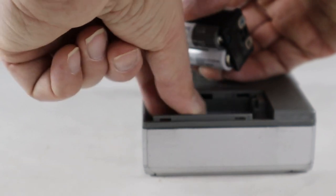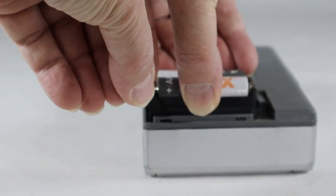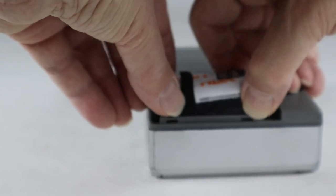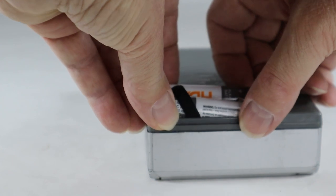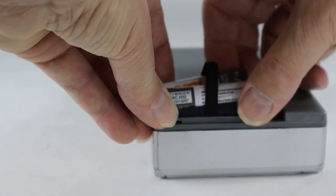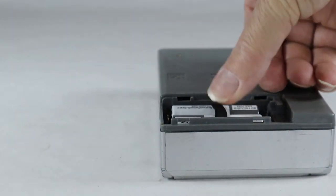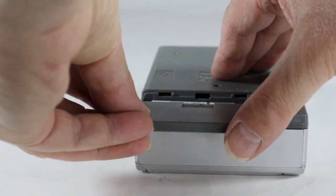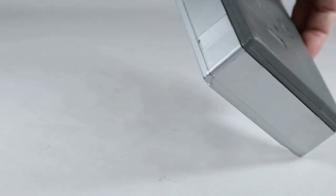You have to have this sucker out here otherwise you can never get it out of there. There we go — you can't tilt it; it's got to fit in just right, and there you go. Let's pop this lid on here and move on with the rest of our tour.